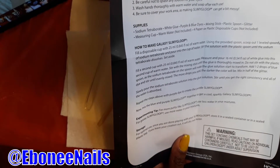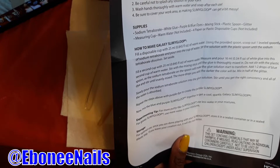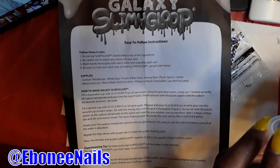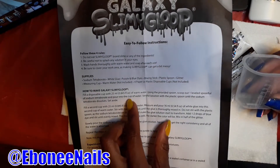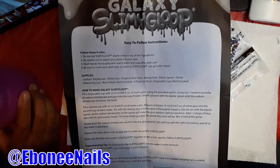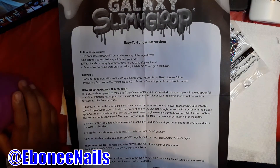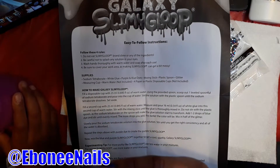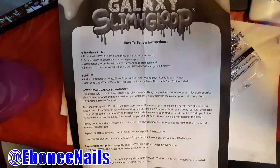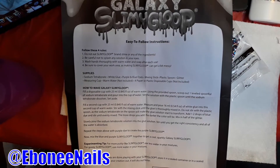I'm going to use the purple one. We need warm water. Here's an extra cup. Here's my cup. We need this. Can you make sure the water is warm, not hot or cold? Okay. Fill it up to 25 milliliters. Up to there and come back, okay? All right. We'll be right back.